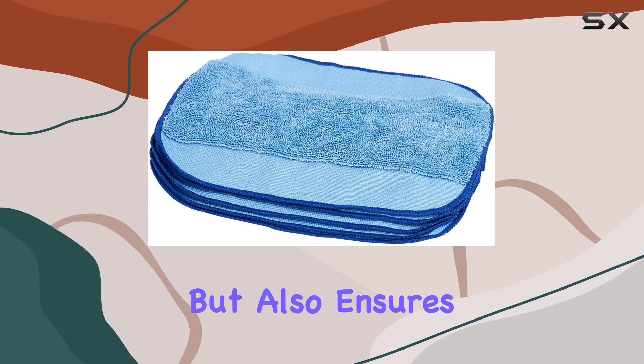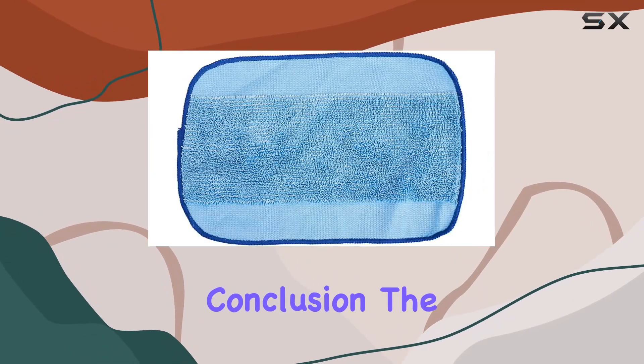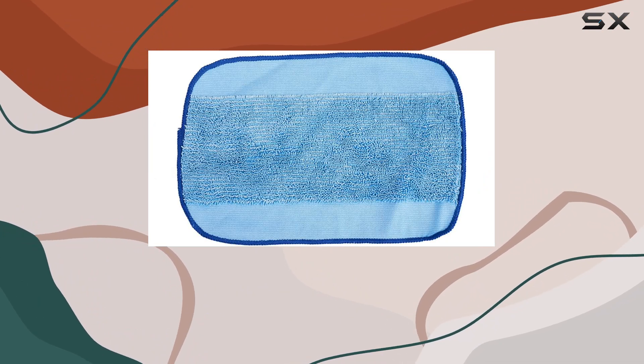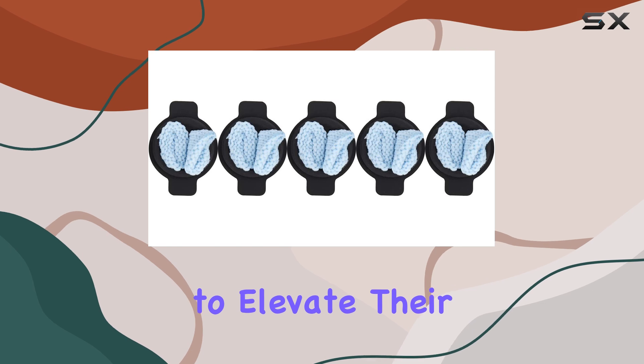This not only saves you time but also ensures that you're always equipped for any cleaning task that comes your way. In conclusion, the Braeva 380T Vacuum Cleaner Mop Pad ProClean is a game changer for anyone looking to elevate their cleaning experience.